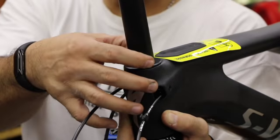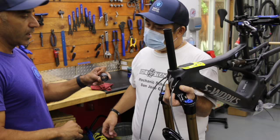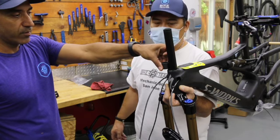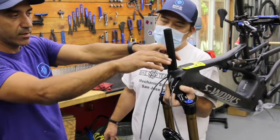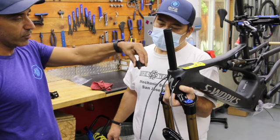It sits pretty nice and flush. At this point we can go ahead and put on the spacers. Since this is a new trail bike, you may want to add quite a few spacers so you can play with the height. Once you find your height, you can cut the excess steer tube off. You can guesstimate or measure off other bikes as long as the head tube angle is remotely the same.